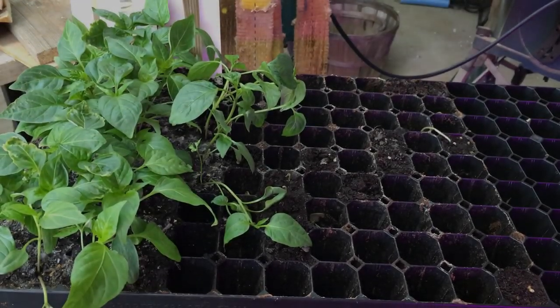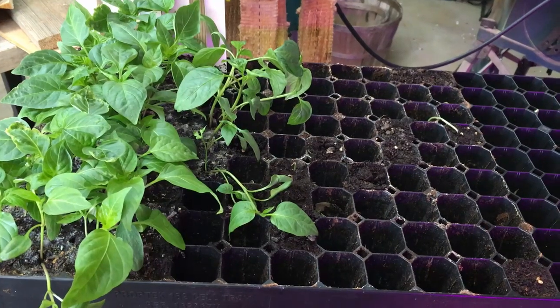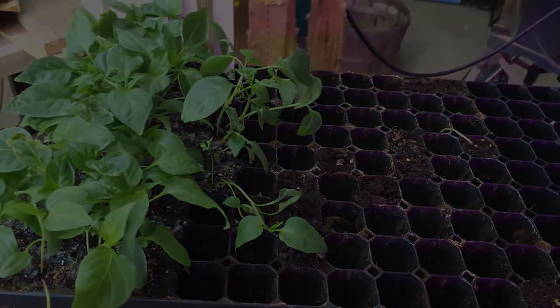Today we are transplanting peppers and tomatoes from the Haas 162-cell tray to 4-inch pots and solo cups.